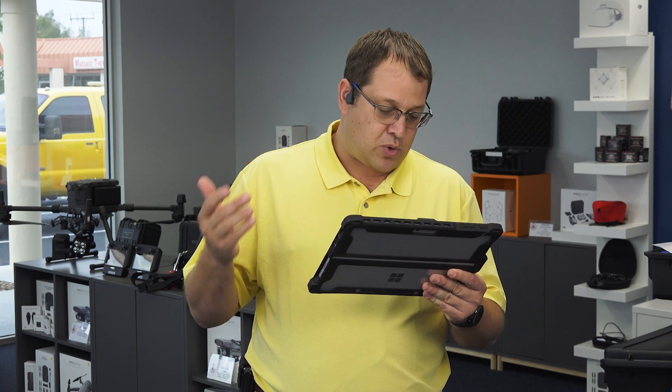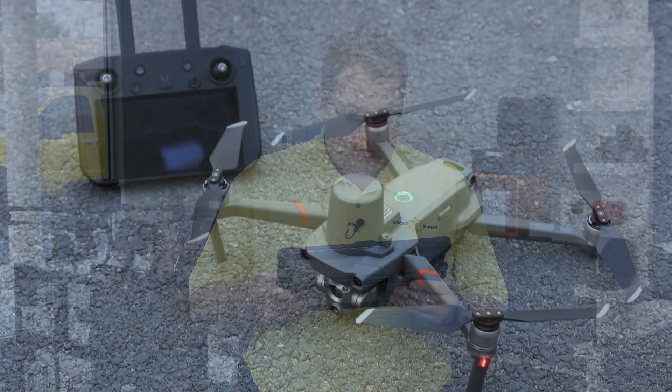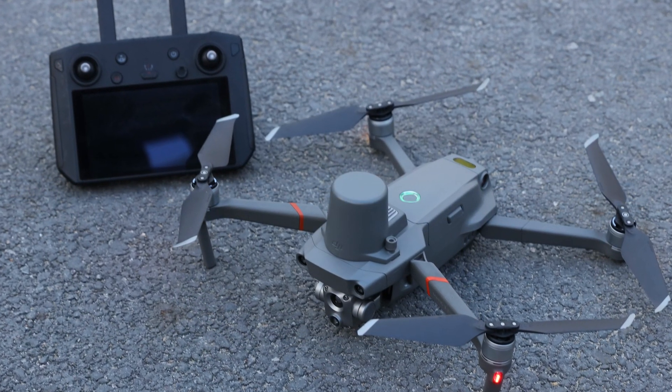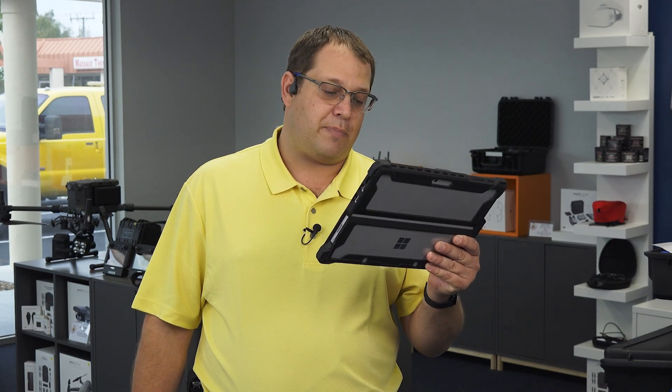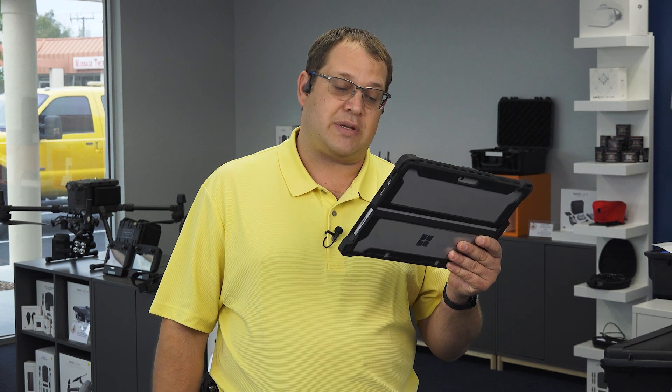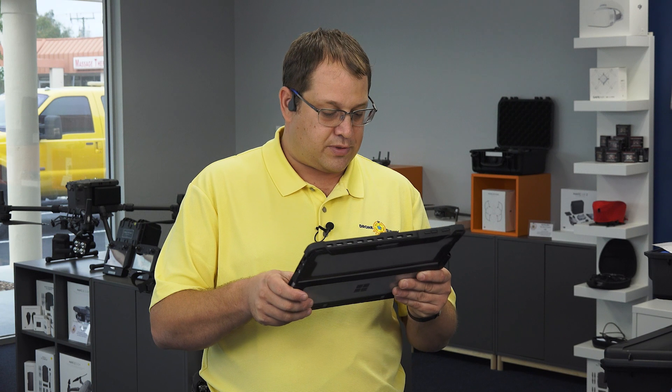Does the Mavic 2 support swappable cameras? Camera swapping is not currently supported. When the Mavic 2 Enterprise Advanced is on a waypoint mission, mapping mission, or oblique mission, will the thermal camera take images as well? Yes, two types of images will be taken at all times and stored on the SD card — both the thermal and the visual spectrums.